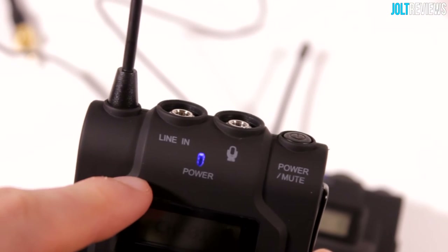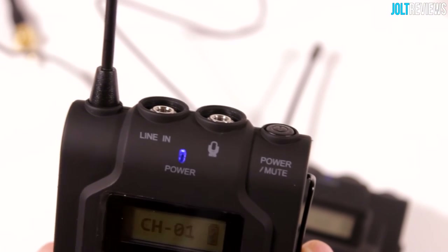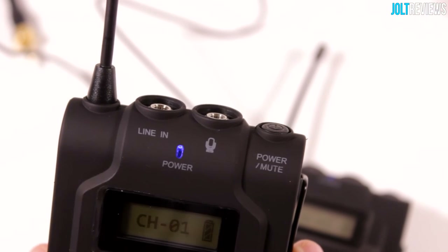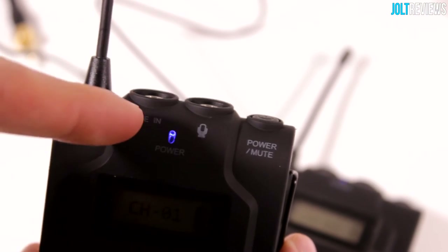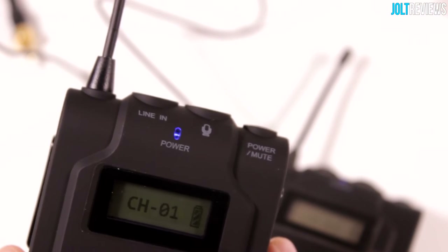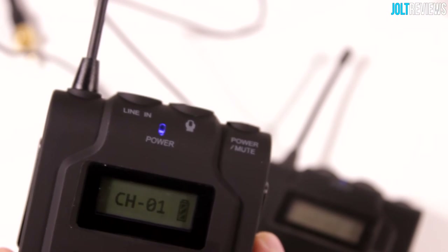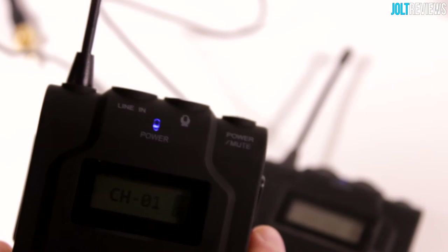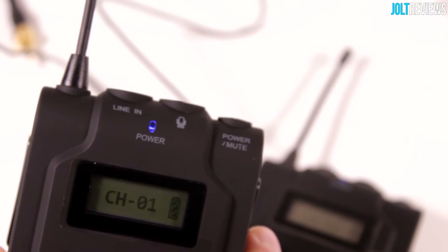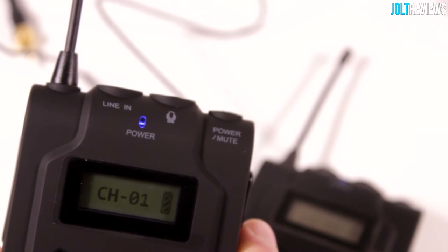I'm still not really sure what this line-in jack here does, which is unfortunate. I read the instruction manual fully and didn't find anything about it. Generally when something says line-in, I would assume you could plug something in and it would overlay that on top of whatever you're recording. I tried plugging my phone in via auxiliary connection and tried multiple different auxiliary inputs, but nothing was actually recorded. So I'm really not sure what the line-in thing is — it doesn't talk about it at all in the instruction manual.